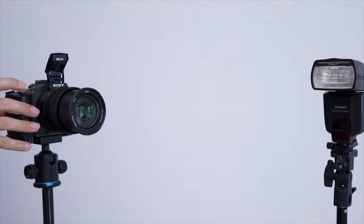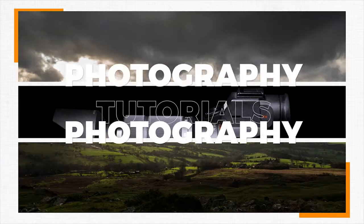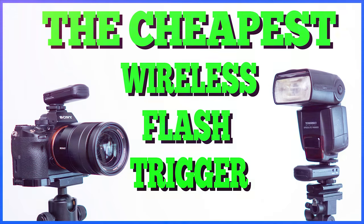Today I'm going to show you a really cheap way to get the flash off your camera. If you watch any tutorials on flash photography, very quickly we talk about having off-camera flashes to get much better light, and this means you can change the direction of flash compared to the direction that your camera is pointing, because when that flash is on top of the camera it's pointing exactly the same way unless you bounce it off different walls or different objects.